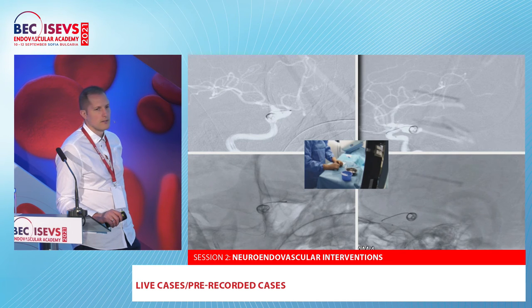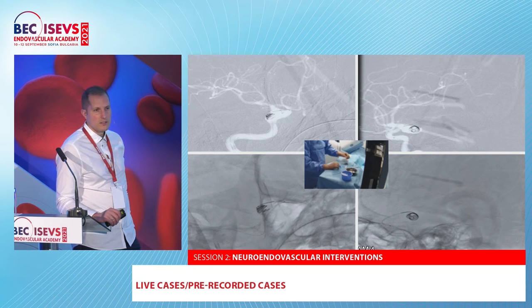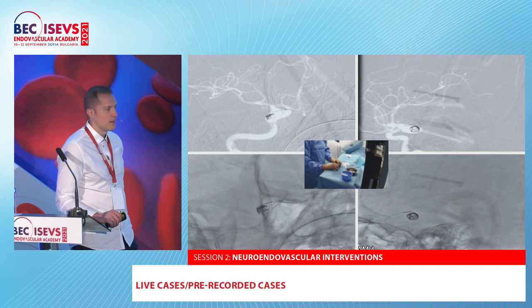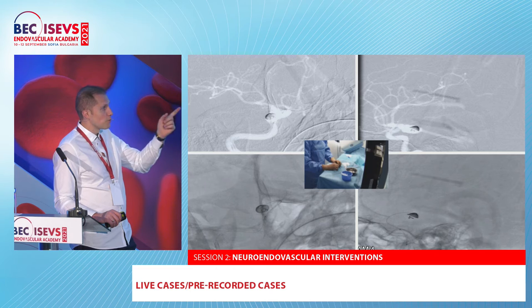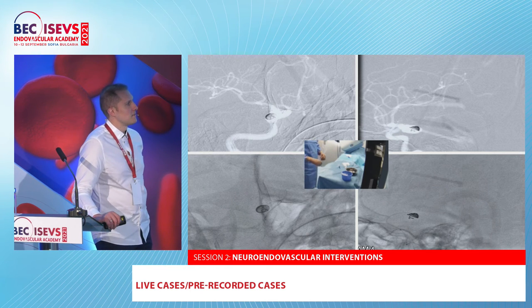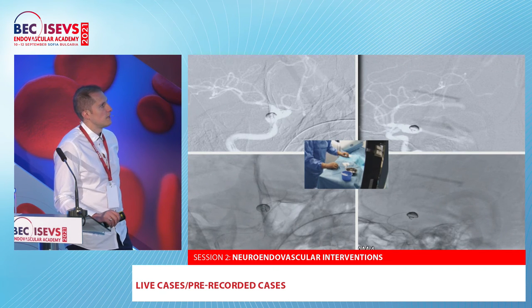As the device comes out — when it's halfway deployed — the micro catheter starts to be pushed out. We have to apply tension on the micro catheter; it's still very difficult to deliver after the first half. The device is completely delivered outside the micro catheter. Now we pull the whole system and apply it at the neck.